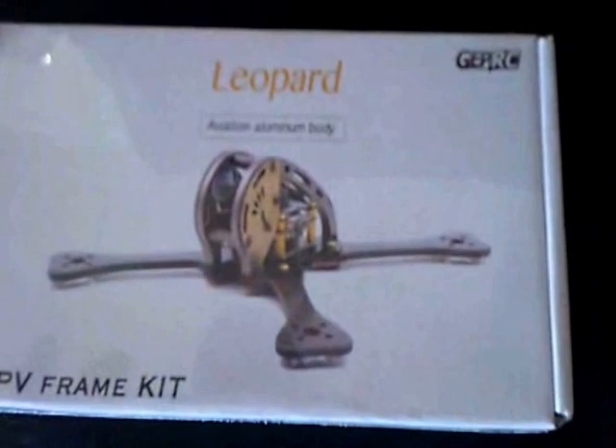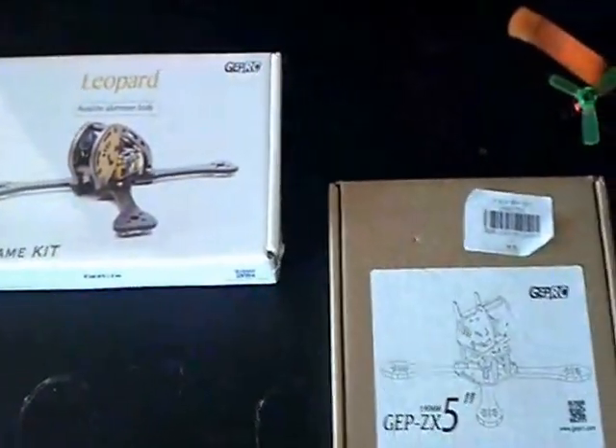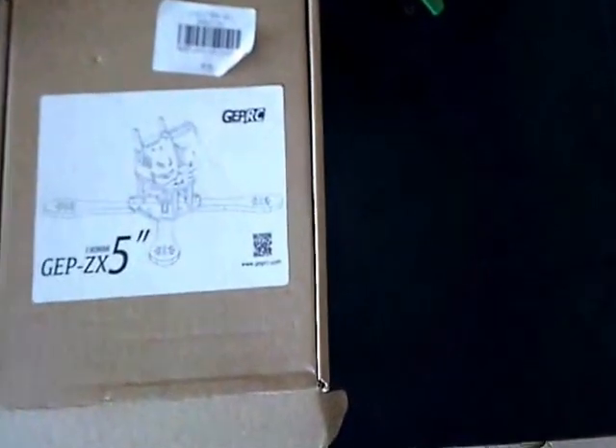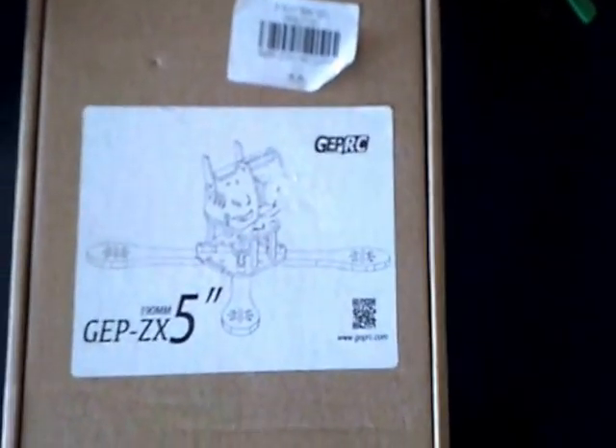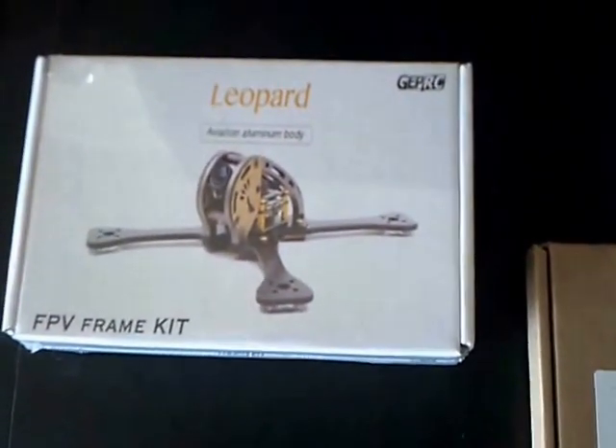There it is — cannot wait to put this together. I had another one of these GEPRC frames and this thing was a beast. Really great frame until it went into my pool. But we're going to do a build on this one.